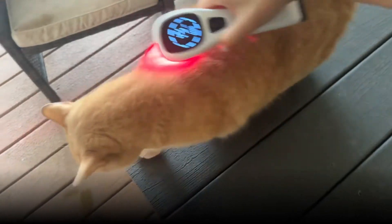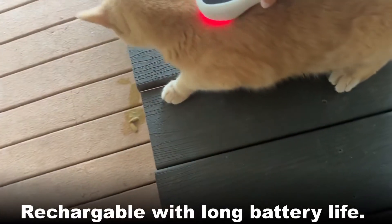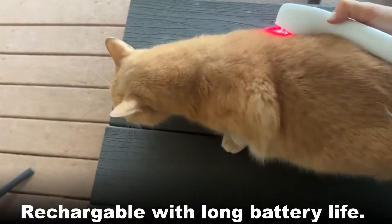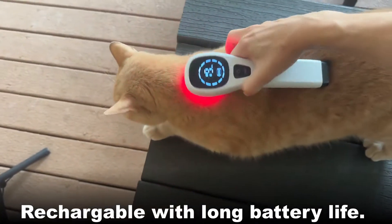Why red light therapy? This is absolutely amazing for muscle and joint pain. It's great for humans and also great for animals — safe, effective, and completely pain free. This device has a combination of both red lights and infrared lights, so you'll be able to see the red lights with the naked eye.